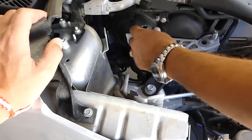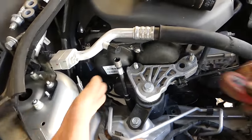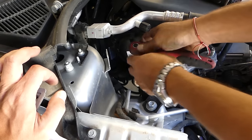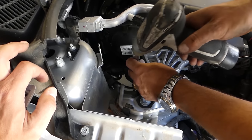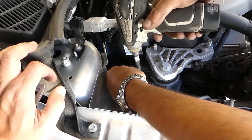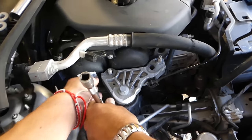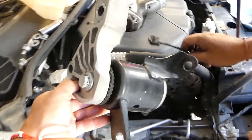After removing the three nuts, there are three more bolts — 15-17mm socket. Once those are out, gently pull the engine mount out of the way.